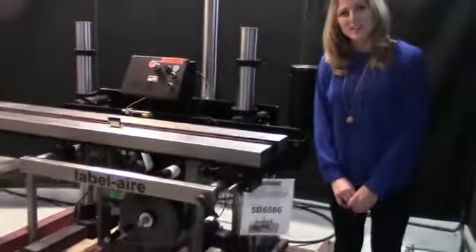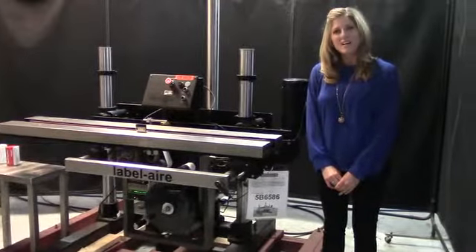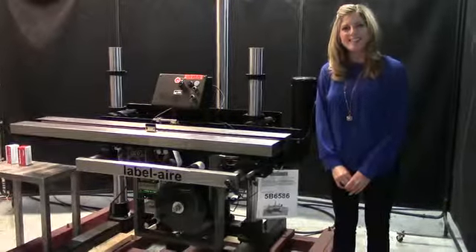For more information on this labeler, click on the button below or call us direct at 630-629-9900.